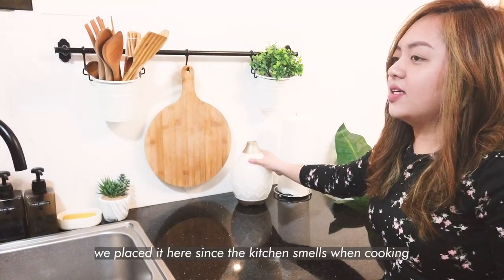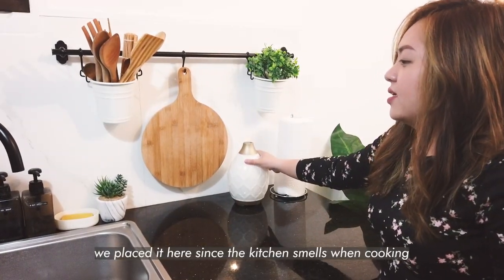We placed the diffuser here because sometimes the kitchen gets smelly, so this helps get rid of the odor. And also a towel holder is here.